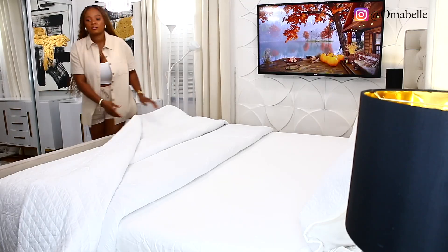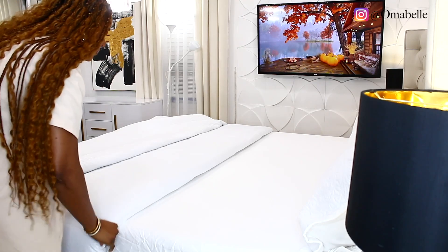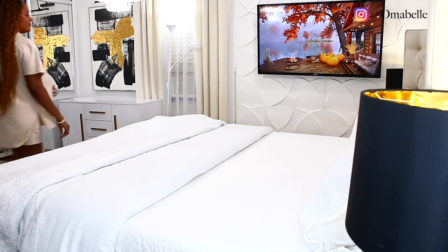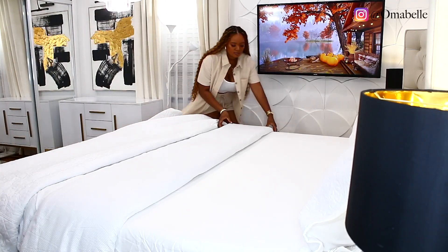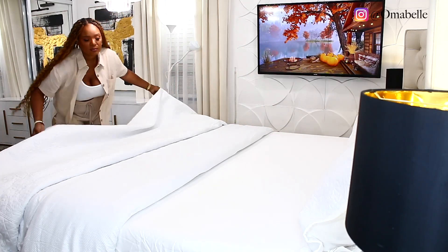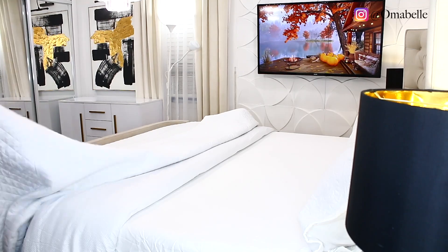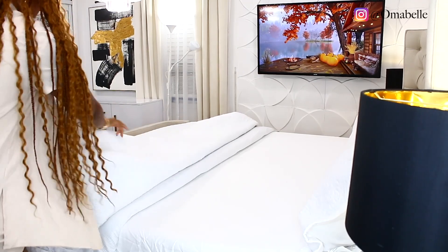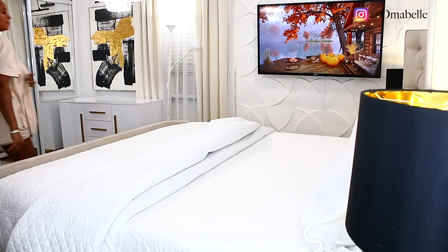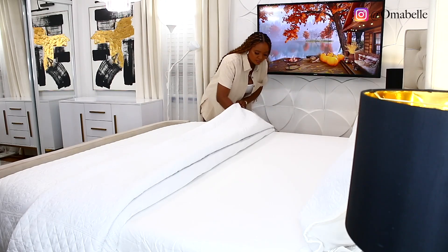We didn't start all the way from scratch because you guys have probably seen me make up the bed a million times, so I just went ahead and added my blankets. I'm doing a double blanket — if you want your bed-making process to look really nice and flawless, it's always advised to do double blankets. Some people just do one, but if you want it to look professionally done, a double blanket is the way to go.